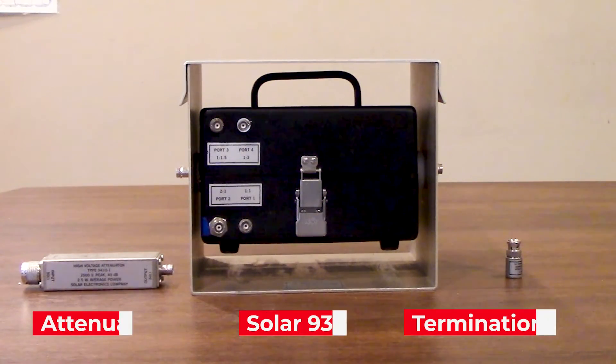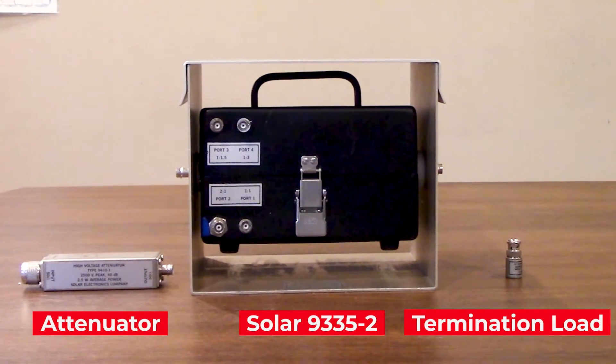Taking a look on both the left and the right of our Solar 9335-2, you will see on the right side we have our 50-ohm termination load, and then on the left side we have our high voltage attenuator, which is the Solar 9410-1. The connection from that attenuator is going to go to your oscilloscope, and that's going to be used during the verification process.